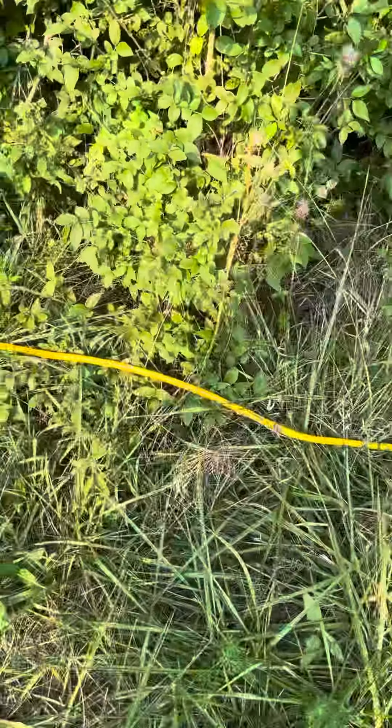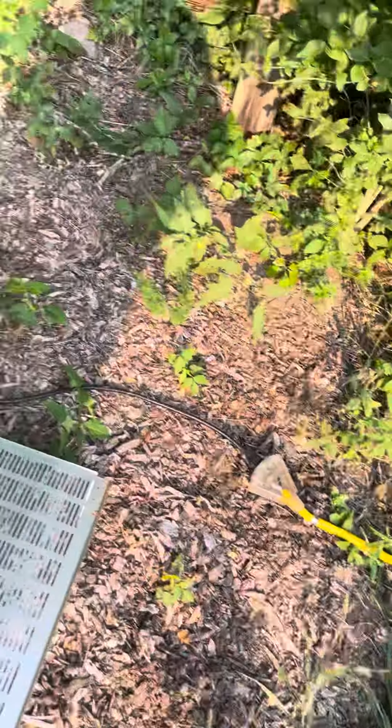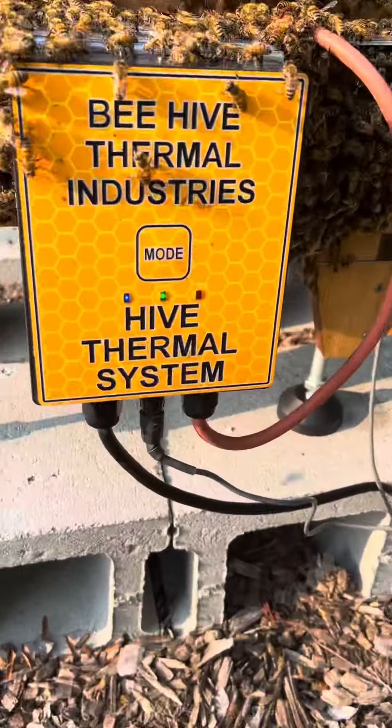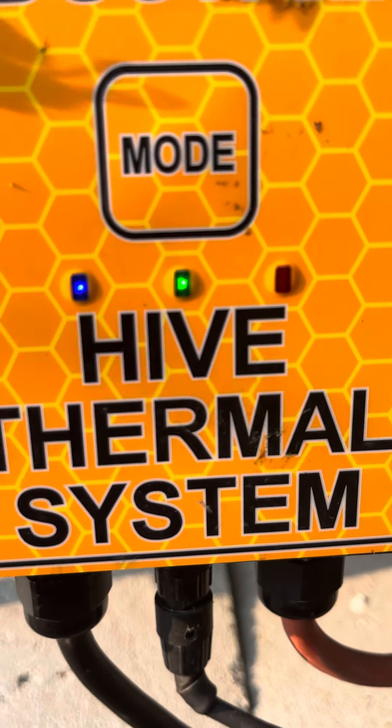Okay everybody, it's Mike with Bee Rescue. Just going to show you the end of a thermal treatment. I like to make sure I check the unit before I unplug it, just to make sure it still has power, we didn't have a power failure, and it's completed. You can see the solid lights there — the heat treatment is done and completed.